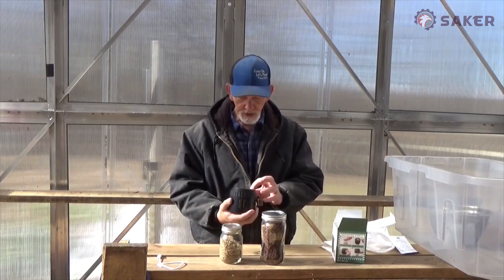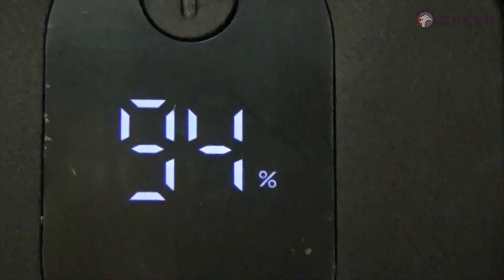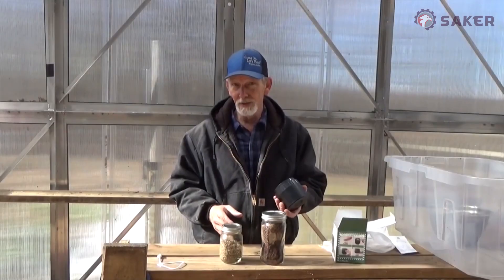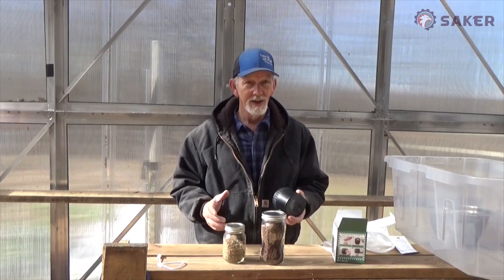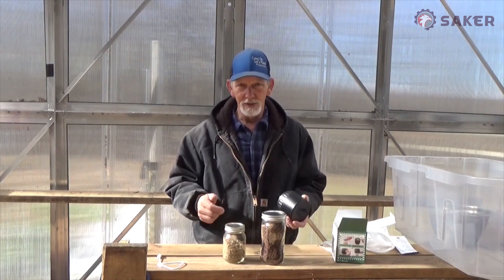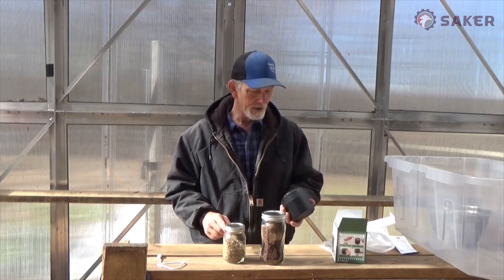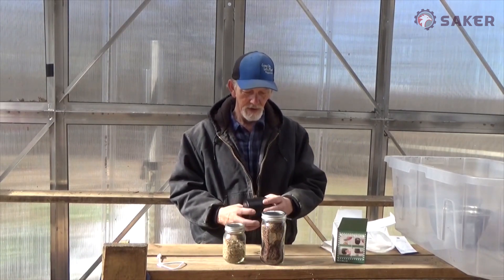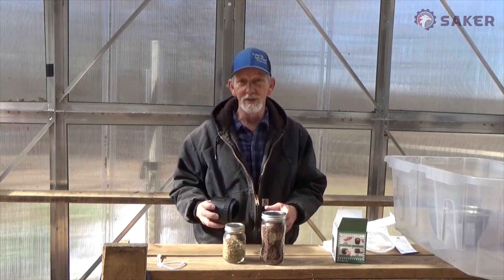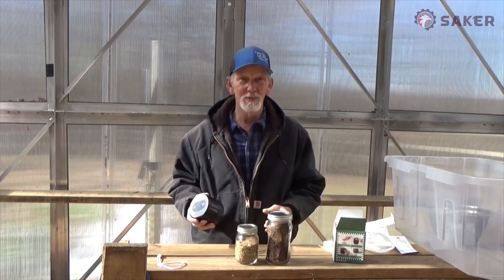As far as a vacuum sealer goes, this is pretty easy to use. It says it'll do 200 jars in a charge. You know I am a coffee drinker — when you get those soft bags, you just fold them over. I'm going to start putting them in a jar and sealing them. That'll keep it fresher longer. I like this. It's the Saker Electronic Mason Jar Vacuum Sealer. Christmas is coming. Be careful when you open it up not to spill some of your seeds — that vacuum was pretty strong.